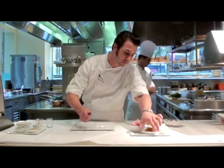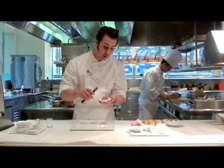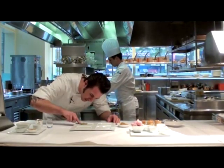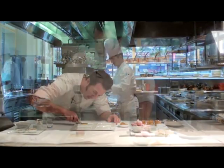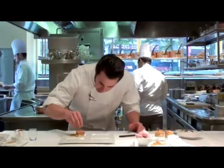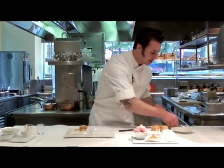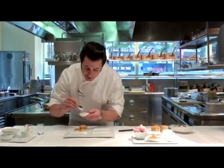First thing we're going to do is take a little bit of this — it's a smoked raisin puree. We smoke the raisins and then just puree with a little bit of palados in it. I'm going to top that with a little bit of sugar in the raw. To that we're going to put some pine nuts — these are pine nuts that have been cooked with sugar and salt, called praline.